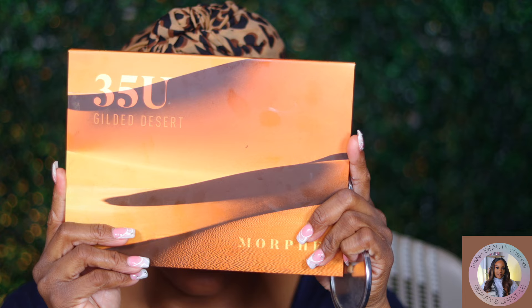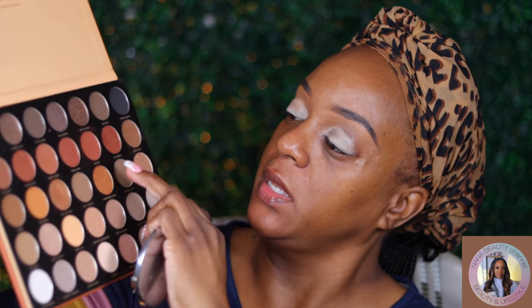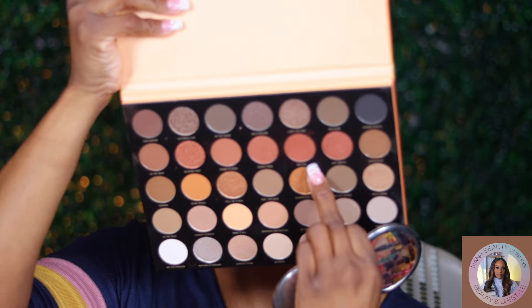Same palette that's been on my desk all week — Morphe Gilded Desert. I'm going to take 'Malted' and put that all over my lid. If the palette wants to stay open, that's what I'll do.